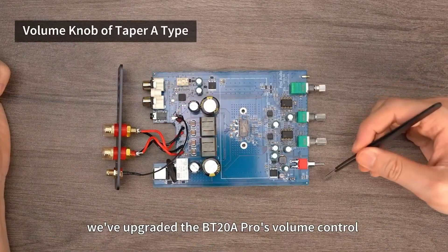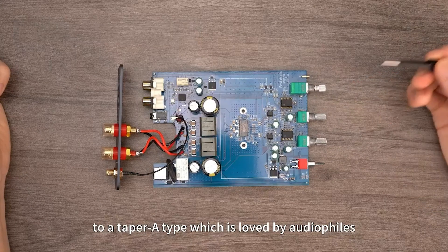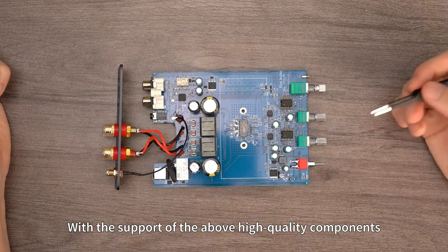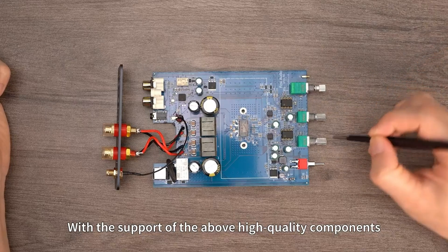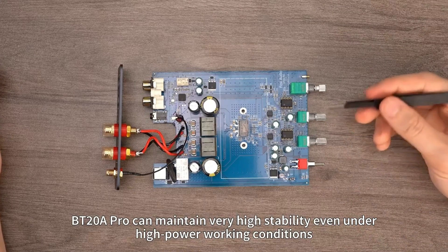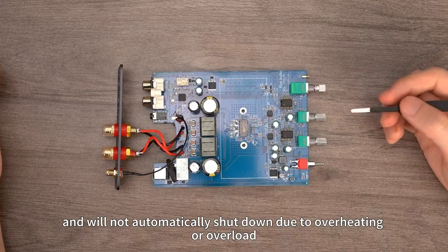One more thing: we've upgraded the BT-20A Pro's volume control to a taper type, which is loved by audiophiles. It's a logarithmic control rather than a linear one. With the support of all these high-quality components, the BT-20A Pro can maintain very high stability even under high-power working conditions, and will not automatically shut down due to overheating or overload.